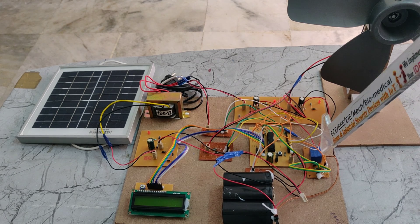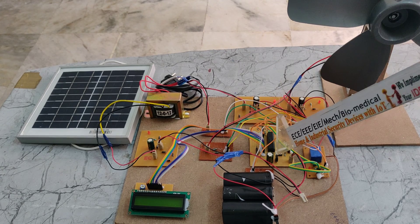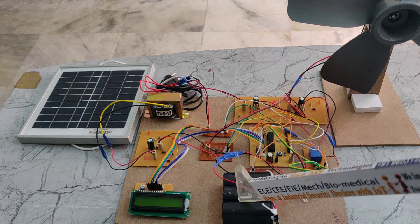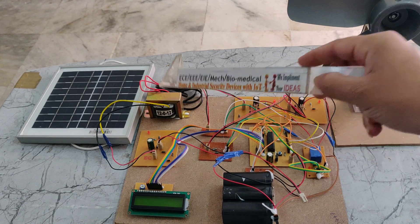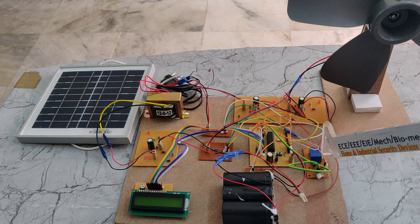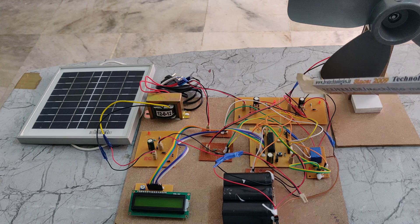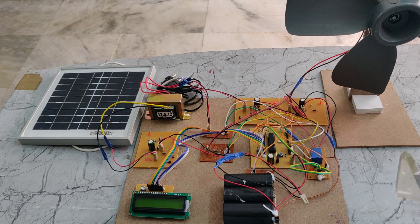We are also using a relay and a PIC microcontroller, and a 7805 voltage regulator. The main aim of this project is to charge the battery through solar and wind, and also through mains electricity. If the battery voltage becomes low, then the relay will automatically switch on, and the battery will be charged through solar and wind.